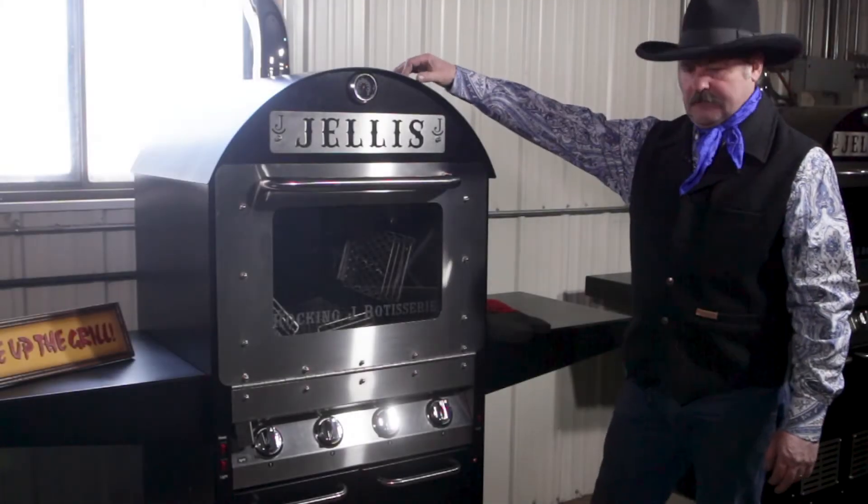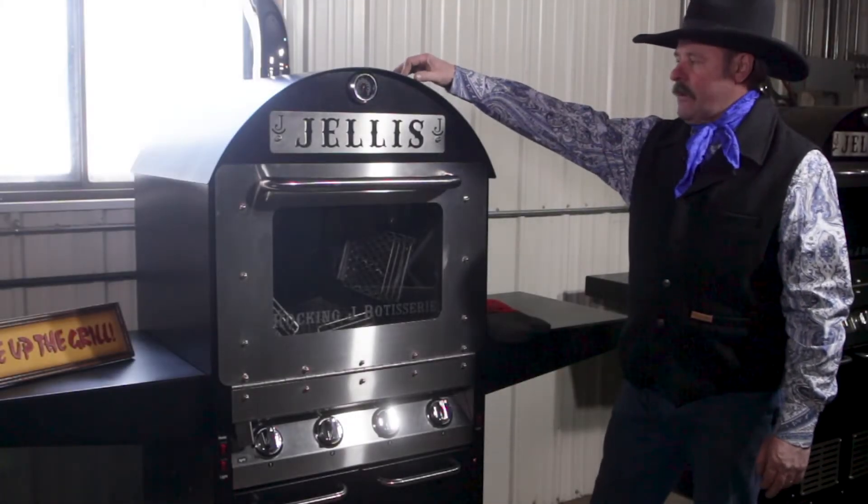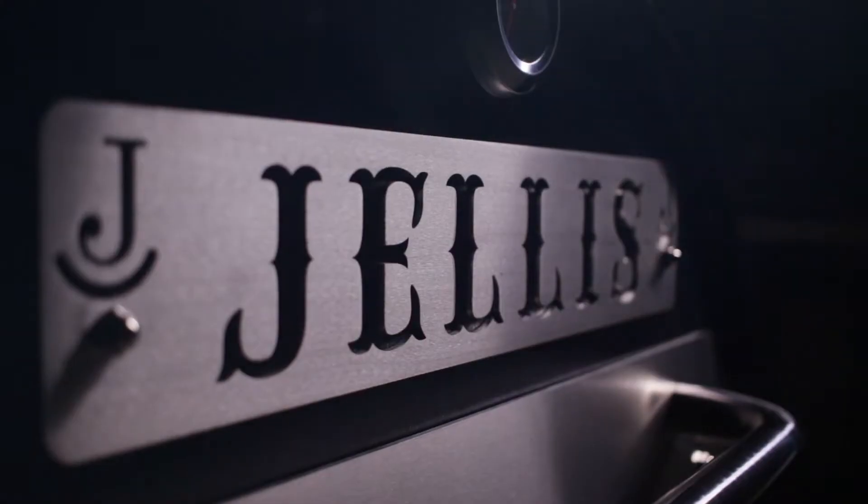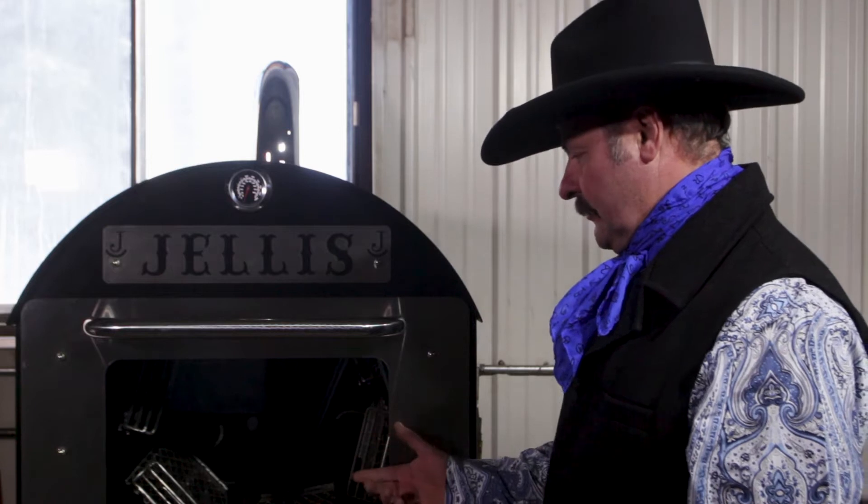The cover is 11 gauge steel and the main shell itself is all 14 gauge. We use top quality stainless steel throughout the grill for anything that the meat touches.